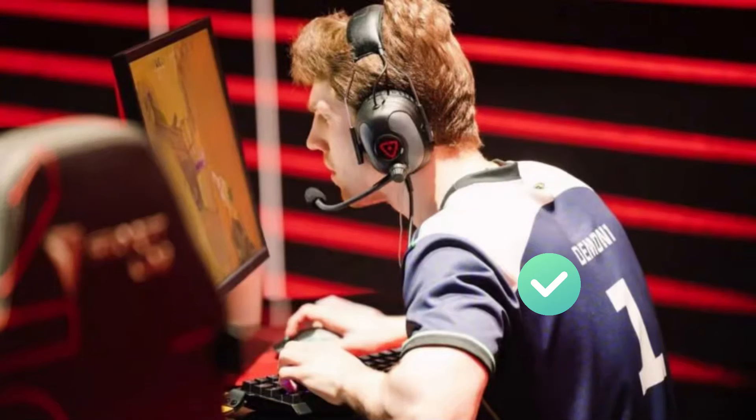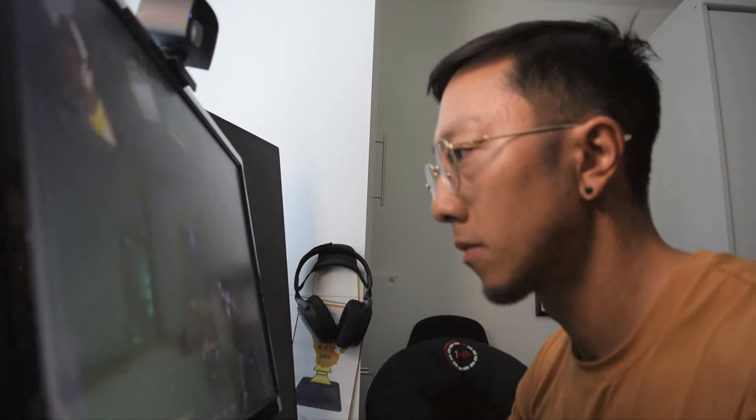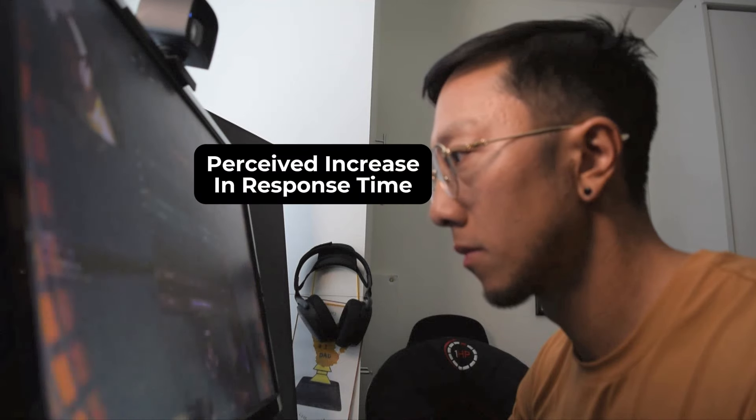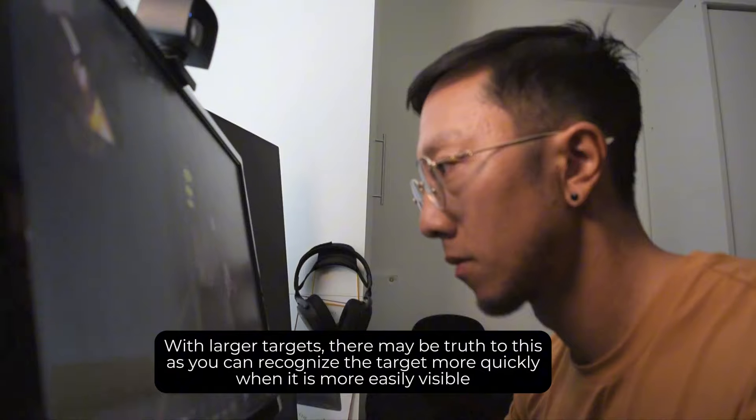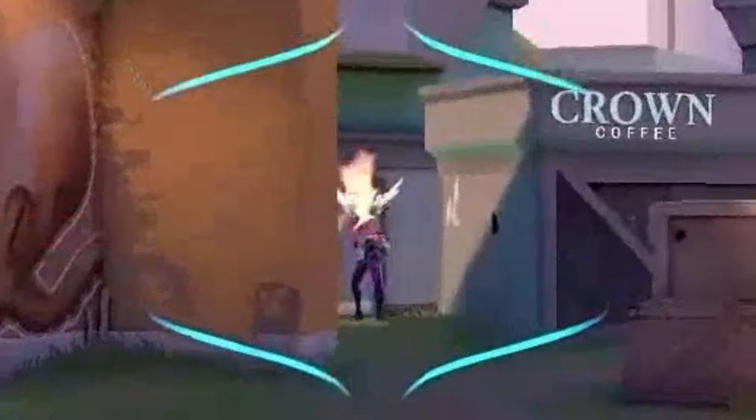We've talked about his body setup, keyboard, and mouse — and of course we have to talk about his monitor setup. It's pretty clear how close his eyes are to the monitor, which is common in FPS games as there is a perceived increase in response time and targets appear much larger, allowing you to respond more quickly. It's not as close as someone like Yunkinder, but definitely close enough that there might be some risk of digital eye strain. There's also some clear forward head posture, which actually has seemed to improve over the years with less shoulder elevation and a bit more of an upright posture — so good job Demon 1.